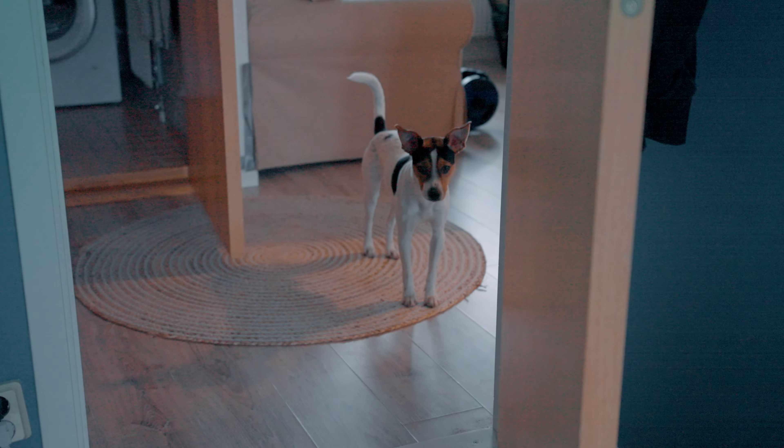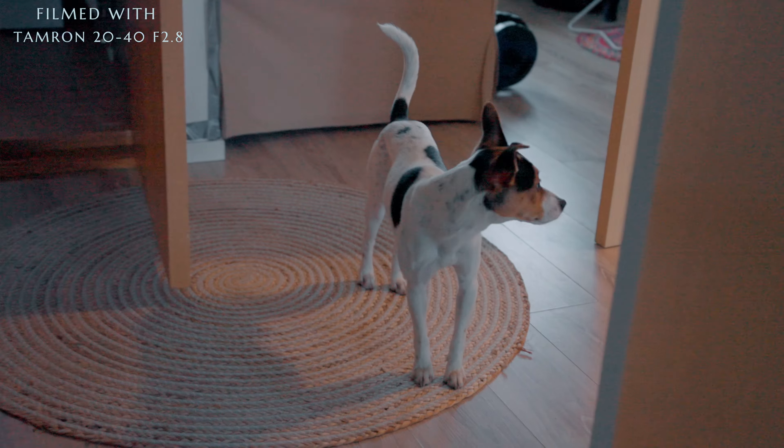This lens is not for everyone and not for all situations. For example, this last Christmas I was actually using the Tamron 28-75 and it was quite perfect for that. I don't think the Tamron 20-40 would have been as good — I would not recommend it for something like wedding photography.